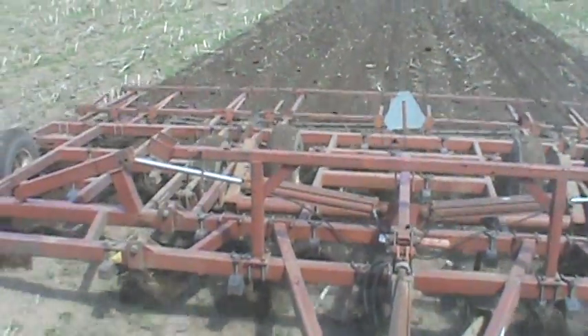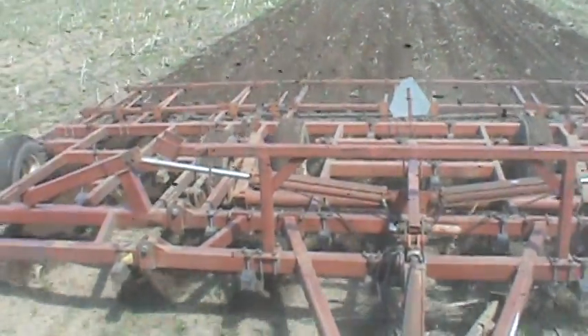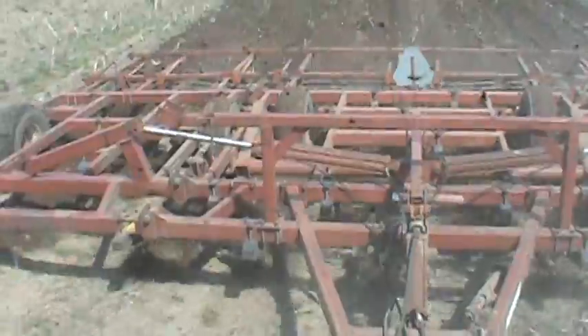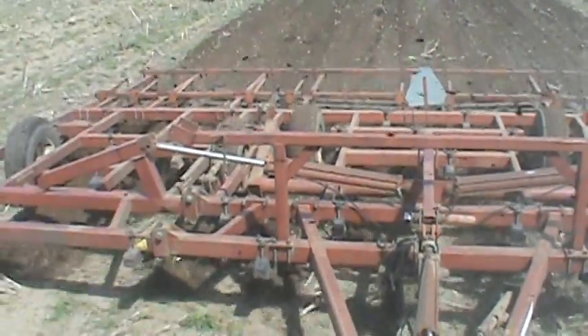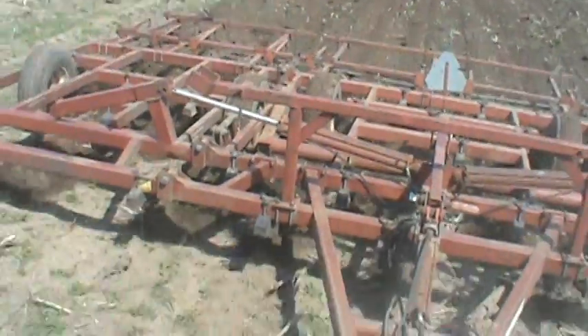This is a Model 380. You guys are probably wondering what it is - it's a 380.